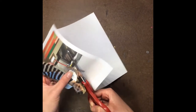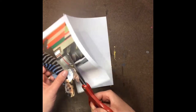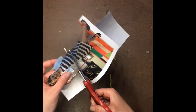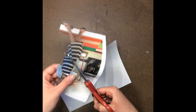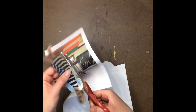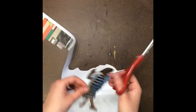Cut around every finger. I'm even going to cut around these little bracelets, and then down to the elbow — it kind of bumps around the elbow. Her sweater ends right there. Just do your very best cutting that you can. Now I can recycle this scrap.